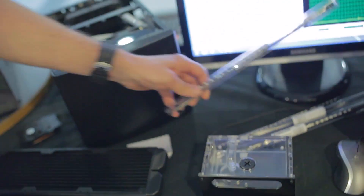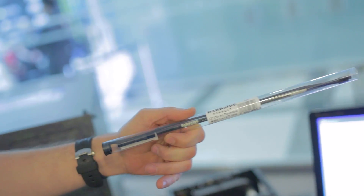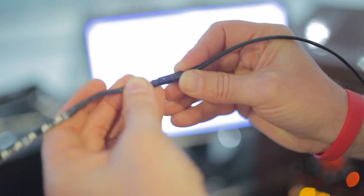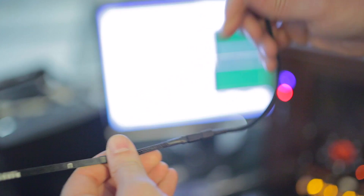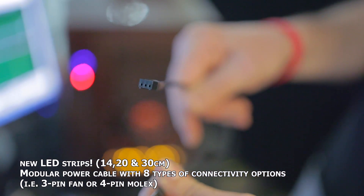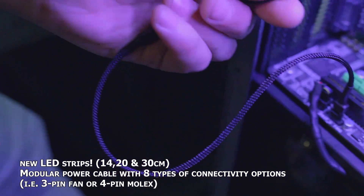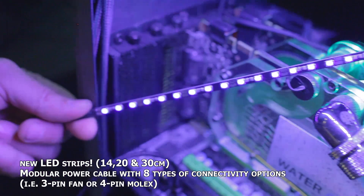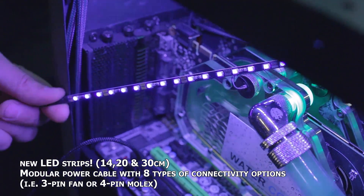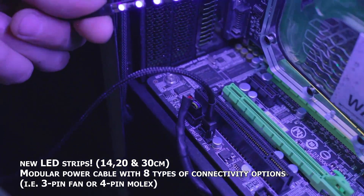Another product that we're also offering is our LED lights, which is quite popular here both in Canada and the US. In the latest revision, we added a modular power cable, so that allows using the lights with a variety of power cables. We have an option with a custom cable, and if you want a 3-pin connector for connecting the light to the motherboard, fine. But if you want a 4-pin, you can have it. We actually have 8 variations with pass-through and splitters, so you can connect two lights and such. It's a lot of flexibility.